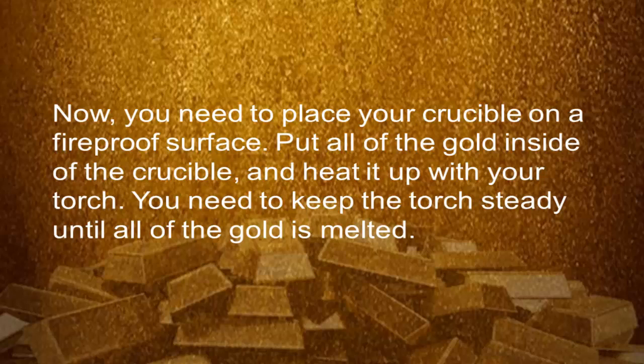Step 2: Smelt the gold. You need to place your crucible on the proper surface. Put all the gold inside of the crucible and heat it up with your torch. You need to keep the torch steady until all the gold is melted.